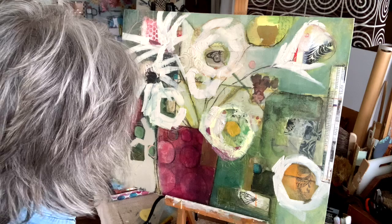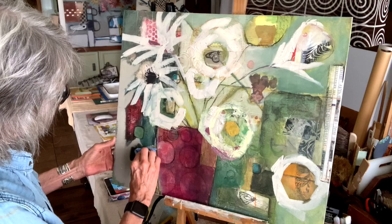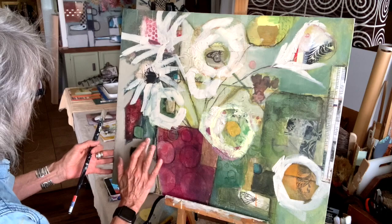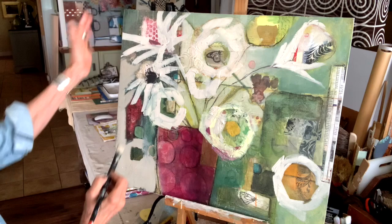I might have to actually. I was thinking I might want to keep some of it right here, so let me pull that back out. And when this dries, I might come back and sand that up a little bit with a sander. I use my fingers a lot.